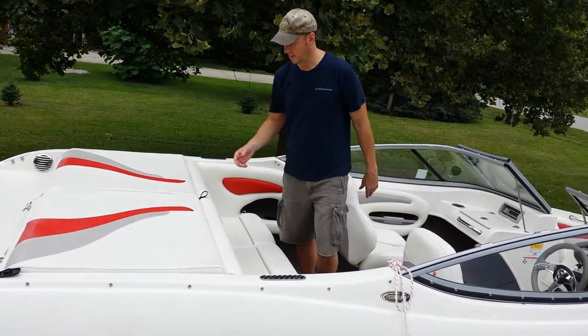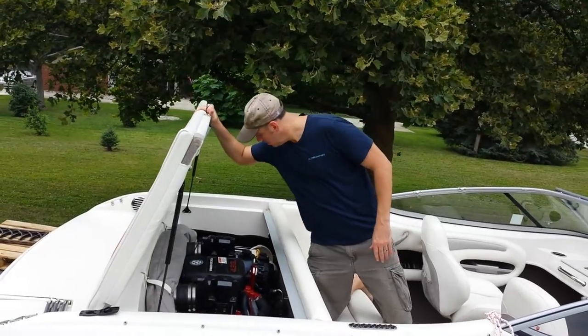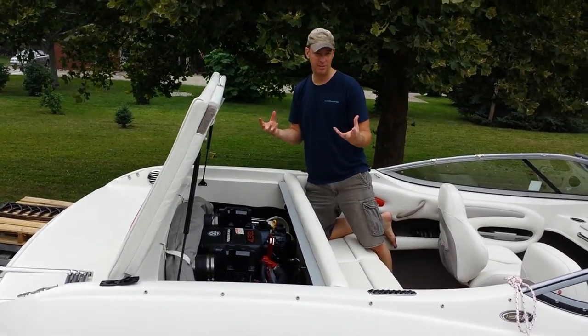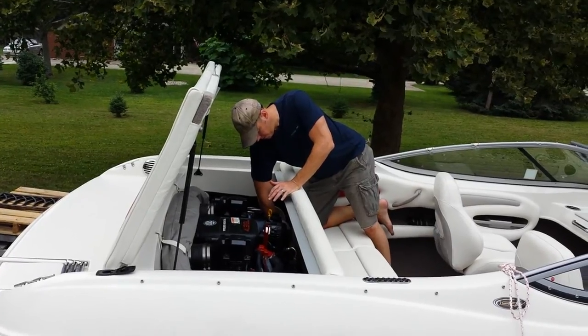I'm going to start with the back so you can see how easy it is to do. First thing, you just lift up your hatch there. In the back, there are two fishing seats — basically bass fishing seats. One goes in the back, one goes in the front, and they're strapped in the engine compartment.